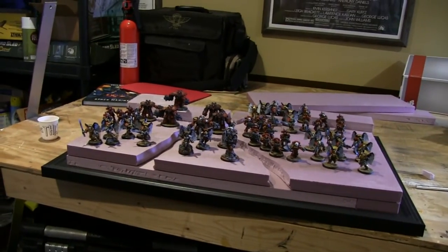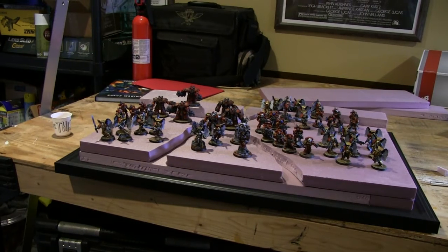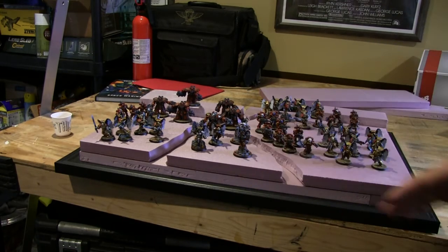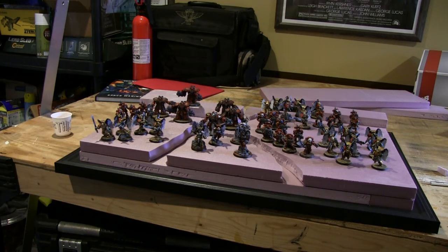I'll do a way better video for them later once the display is all done and they're all painted. Honestly, I kind of like this better — I loved the alien thing but I think that was just overkill and distracting from the beauty of the army itself. In the long run this is going to be a better display board: simple, pretty, effective. I'm still going to have lights coming in here, but anyway — more to come.